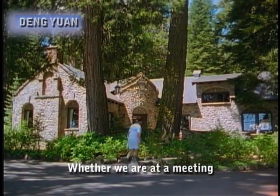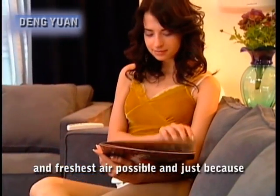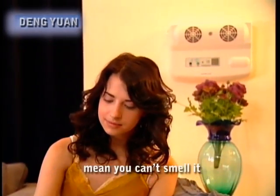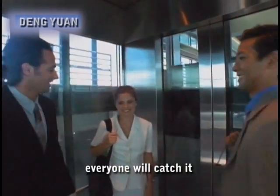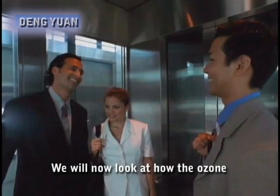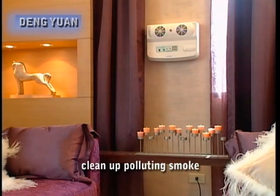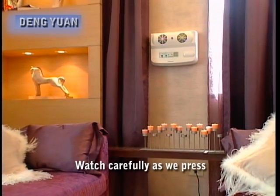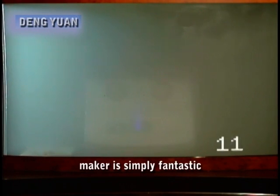Air cleaners on the market can only remove the smell of tobacco. They cannot kill germs, detoxify poisons or remove odors. Whether we are at a meeting or at home with guests, we all want to enjoy the cleanest and freshest air possible. Just because you can't see the smoke doesn't mean you can't smell it. Also, in an enclosed space, if someone has a cold, everyone will catch it. Watch carefully as we press the switch — with amazing speed, the ozone maker has cleaned up the smoke. The effect of the ozone maker is simply fantastic.